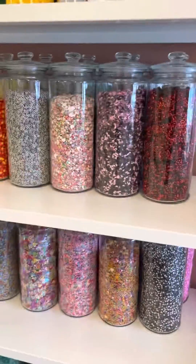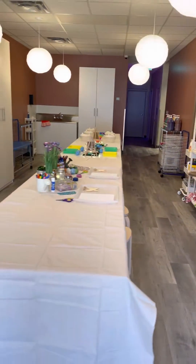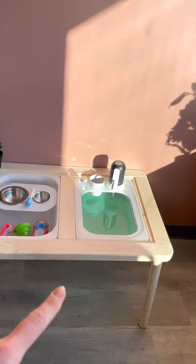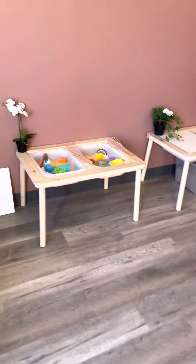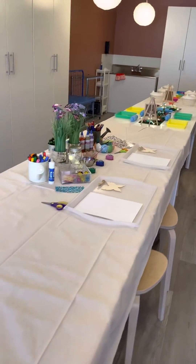We are in the Mess Lab at the Makery, and it's not a mess at all, but kids are going to have so much fun engaging in messy play and messy art here. There's sensory experiences in this room, like the water table, there's a rice table over here, sand play, and then this huge table is just going to be used for all kinds of different creations and crafts.